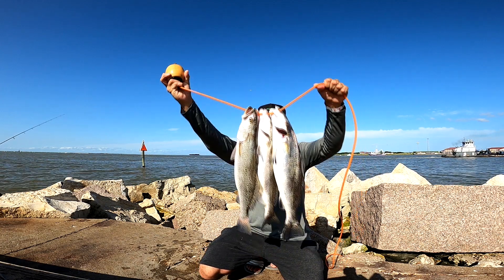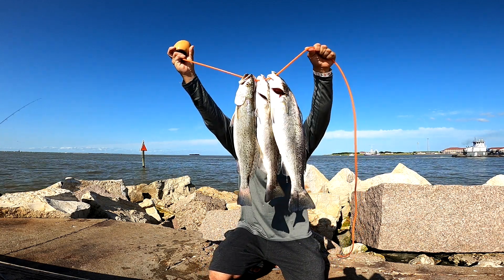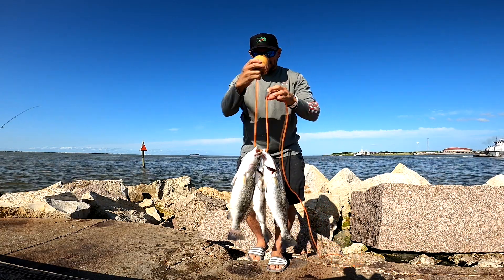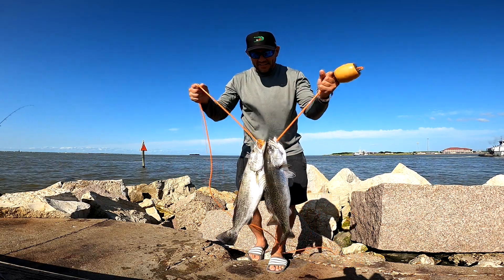20, or right under 20 — excuse me, 19 and 18 — you're about right about an eighth of an inch under. 20. That's how you do it folks: live shrimp, three-way swivel.